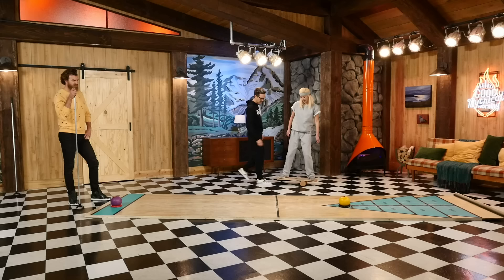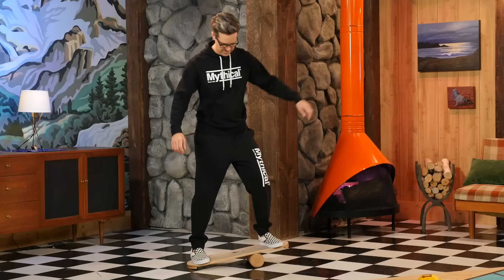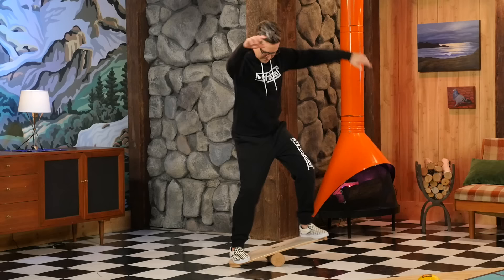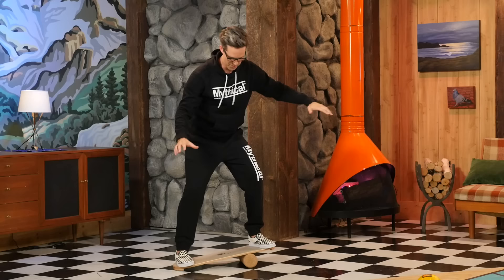I'm gonna give this thing a shot while Red is... Be careful. What do you mean, be careful? I know what I'm doing. Oh my goodness, yes! More weight on the left side. Lean hard on the left. Oh my gosh! 41 years old.